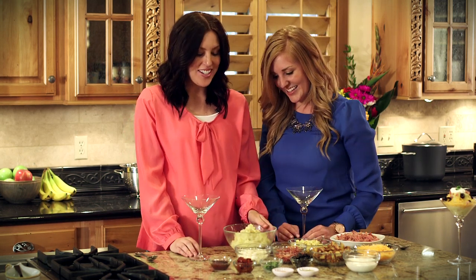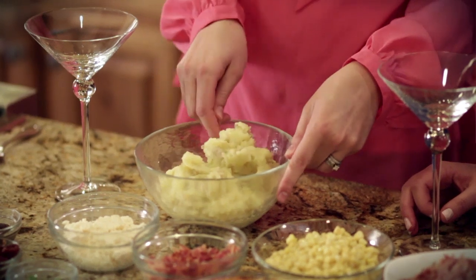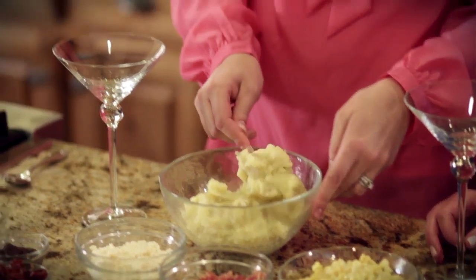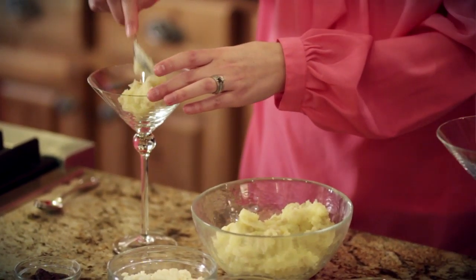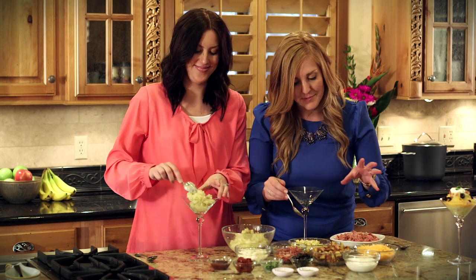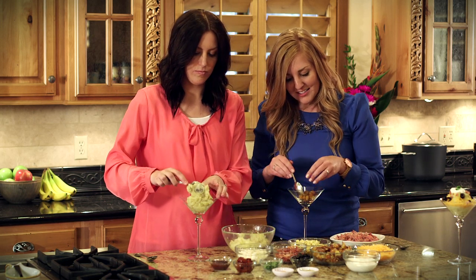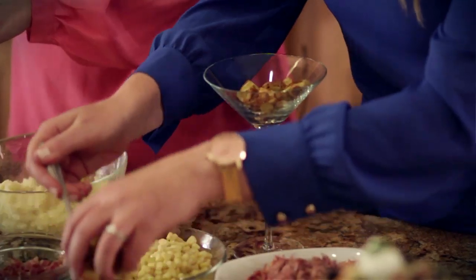To start with mine, I've got some Klondike gold dust potatoes. They've just been mashed and seasoned with a little Johnny's seasoning salt as well as Johnny's garlic spread and seasoning. For my manly tatertini, I'm going to be using the Klondike rose potatoes, which creates a different effect with these roasted potatoes. I think it looks really good.